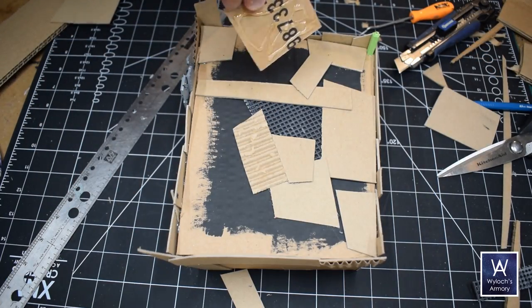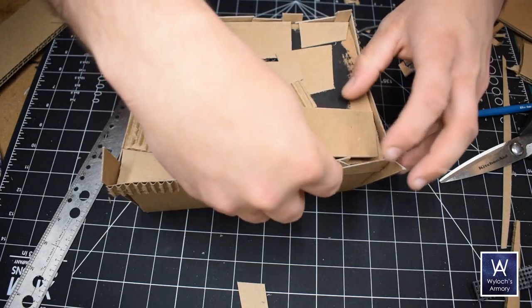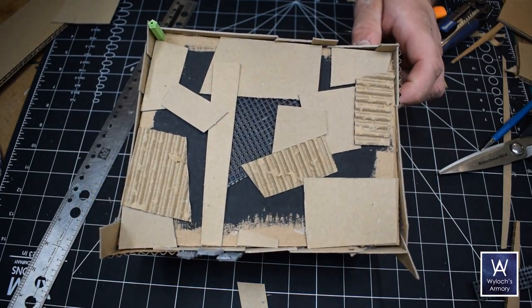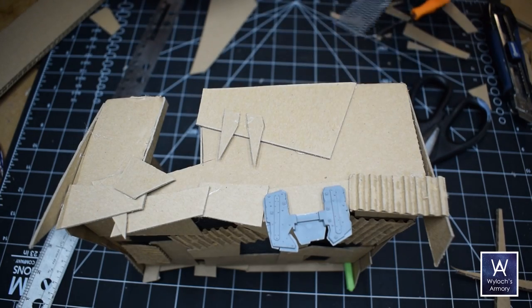I'm going to keep on chunking stuff onto the ceiling — so fun. Sometimes you feel like an Ork, sometimes you don't, but this time I do. Spikes are always good — there are some spikes going on.